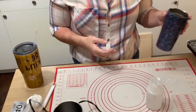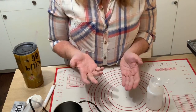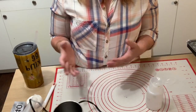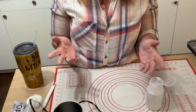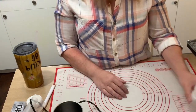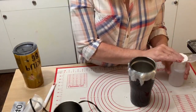I got the hot knife off Amazon. The set I got was about forty dollars — you get all kinds of attachments including the hot knife and some stencils. It's a great tool to have if you do other projects too.